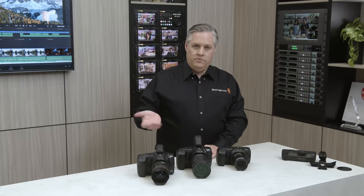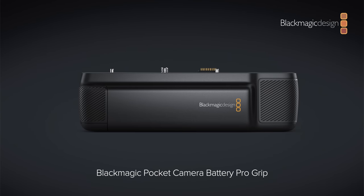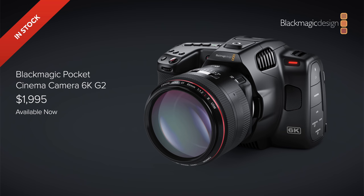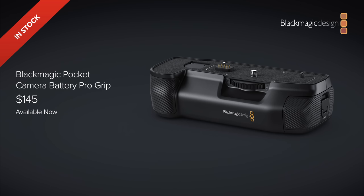It also supports the new battery grip for the 6K Pro model, which holds an extra two batteries — it supports the same batteries the camera uses, so you can interchange all your batteries, and it just bolts onto the bottom of the camera. The new Blackmagic Pocket Cinema Camera 6K G2 will be priced at $1,995 — the same price as the model it just replaced. It's in stock now and available. The Blackmagic Pocket Cinema Camera Pro EVF is $495, and the battery grip is $145, and they're all available now.